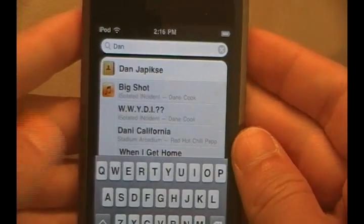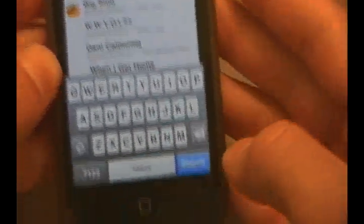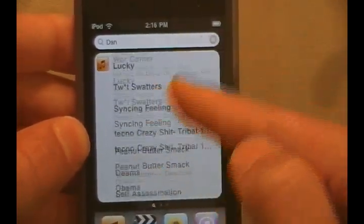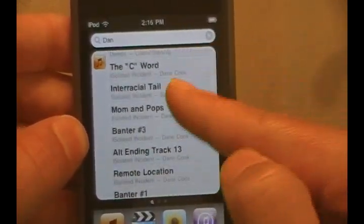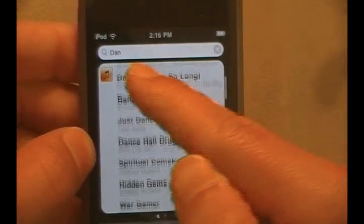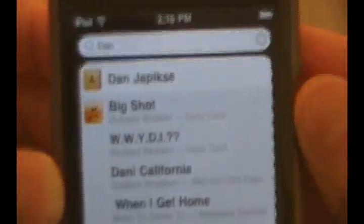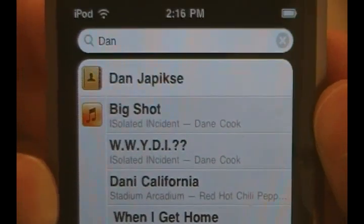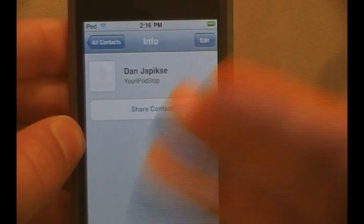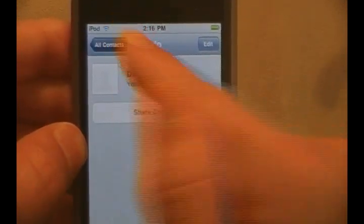As you guys can see here, everything that has to do with the word 'Dan' or D-A-N or anything like that will come up now in a Spotlight search. Once I click search, you can now scroll through this Spotlight search which will list you a lot of different things. You guys can see in here is 'The Isolated Incident' by Dane Cook, because it says 'Dan' — almost Dane. And also the first one is the closest thing, Dan Japinski — his contact came up.